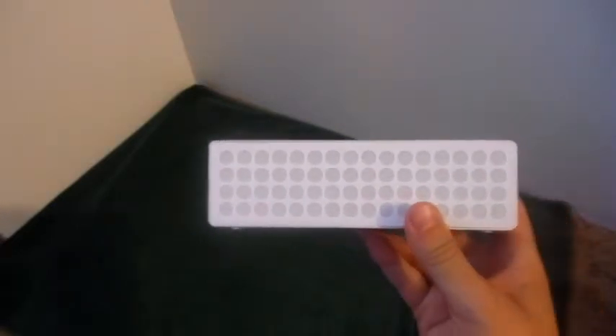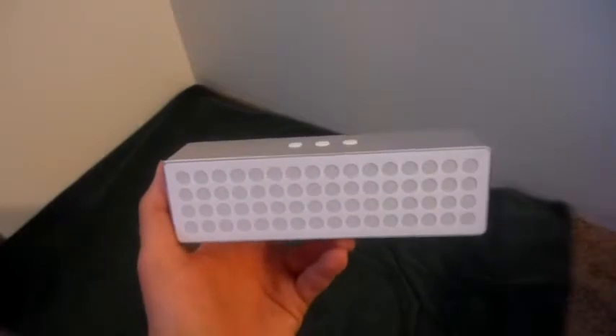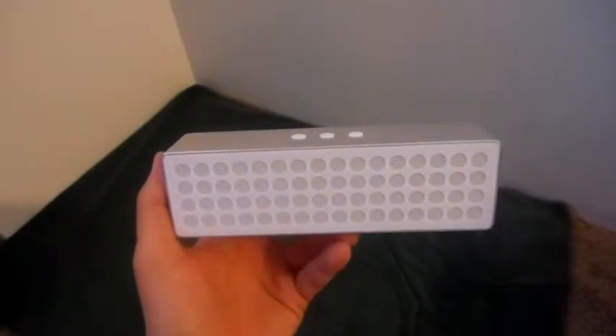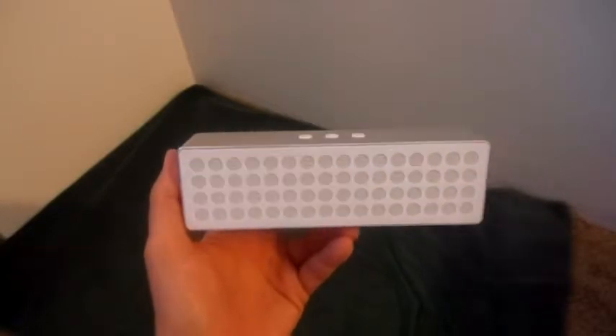Once fully charged, you'll get about eight hours of play time, and it has a range of about 30 feet. So for me, if I have this on my bookshelf in my living room, I can leave my phone charging in my bedroom and stream music without any trouble.